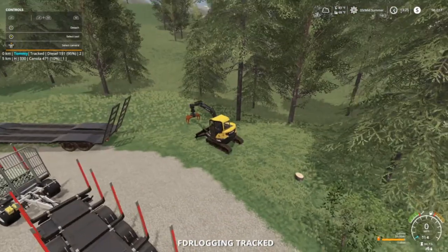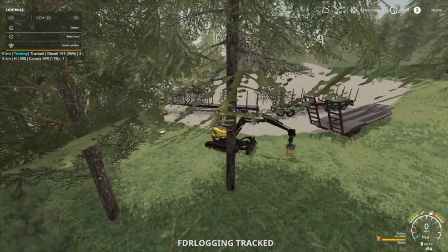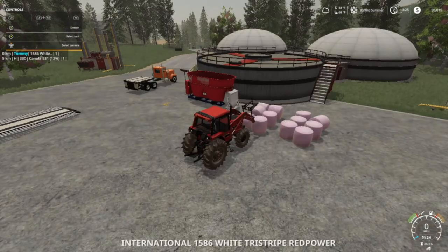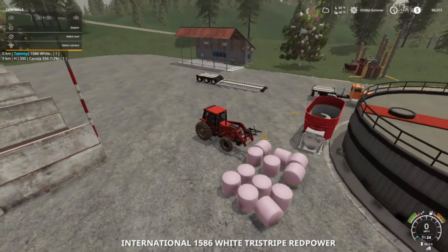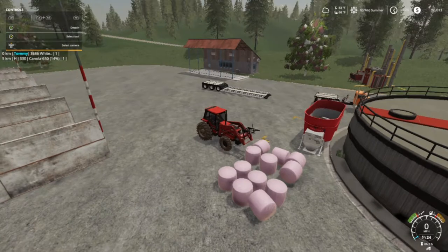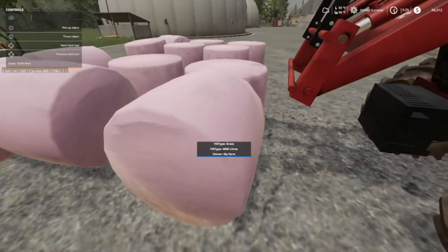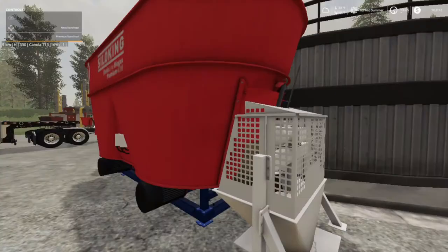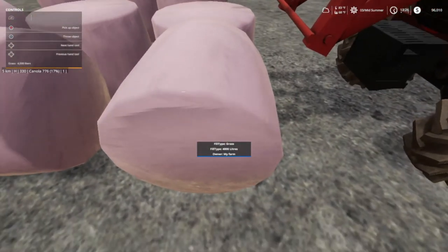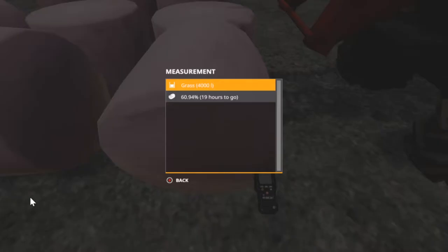Let's see — two, four, six, seven... two, four, six, eight, ten, twelve — twelve bales, that's what we got to sell, and we're going to sell them up here. This here is showing grass, four thousand liters. Four thousand liters at sixty percent, nineteen hours to go.